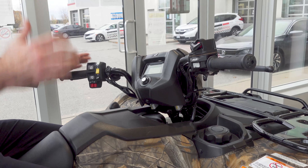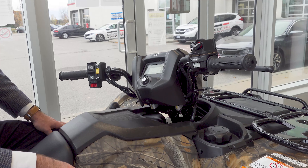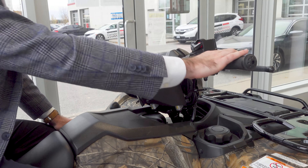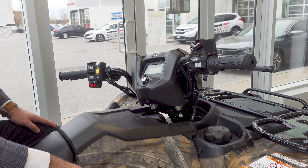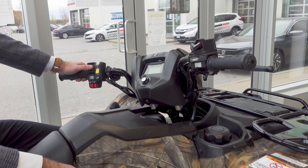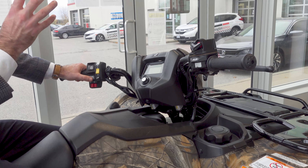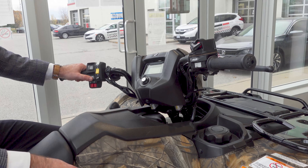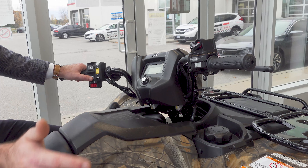But if you want a bit more manual control — maybe you're towing or plowing — no problem. Flick it into ESP mode. You can pick your gears with these nice, very ergonomic handlebar-mounted controls. Gears 1 through 5, and it also features reverse.